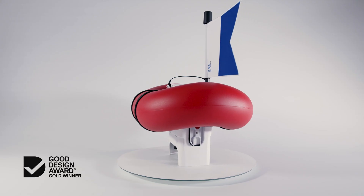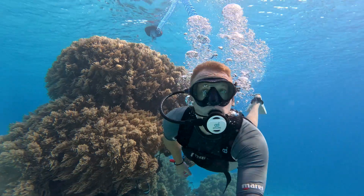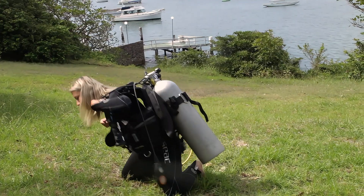AirBuddy is an award-winning compact battery-powered dive system that floats on the surface and follows you as you dive. No need for tank refills, complicated logistics, and bulky gear.